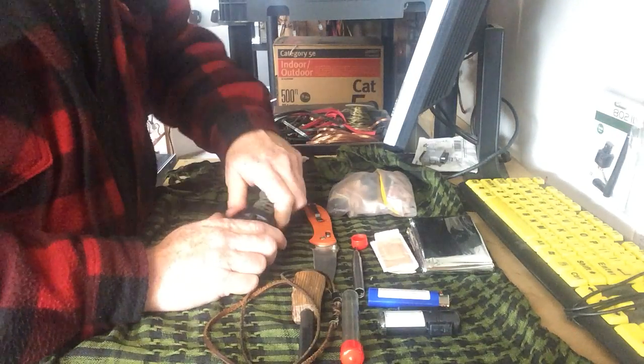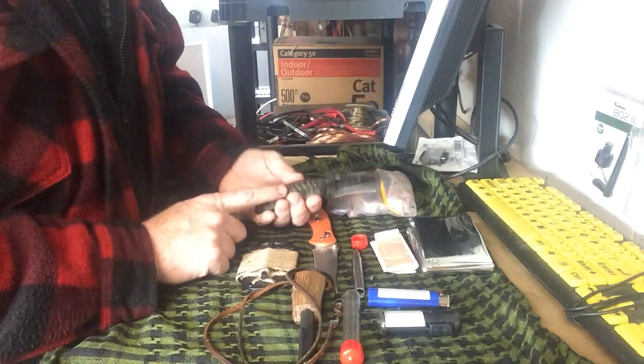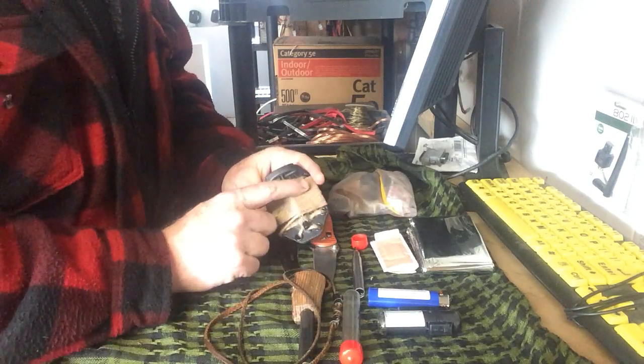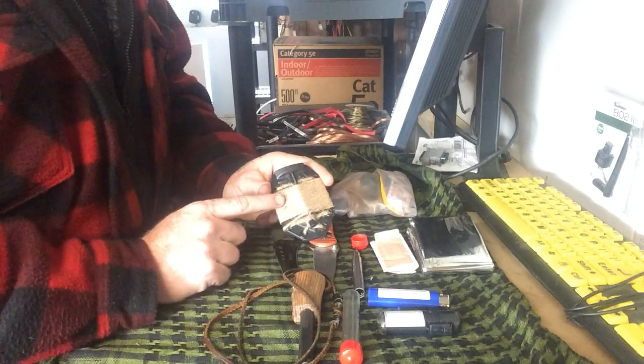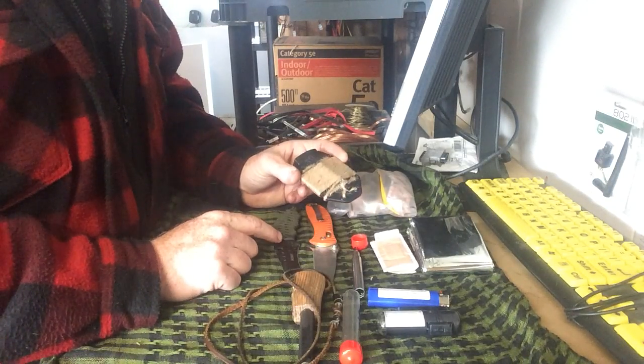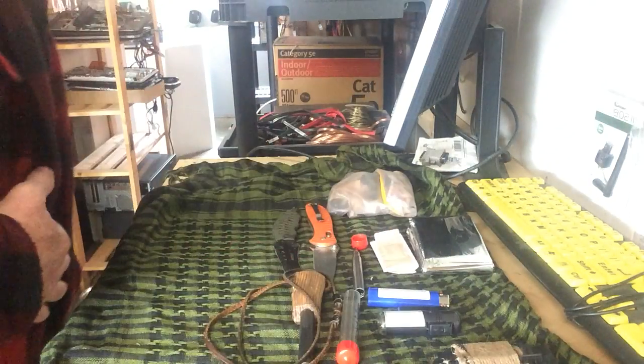I've got another knife here — kind of a neat little design, ground down for use with a ferro rod, with some paracord on it. The sheath has jute twine and a ferro rod. There's enough twine between the various items that I can actually get a shelter going and tie things up without much issue at all.